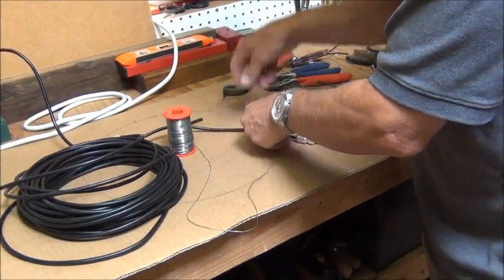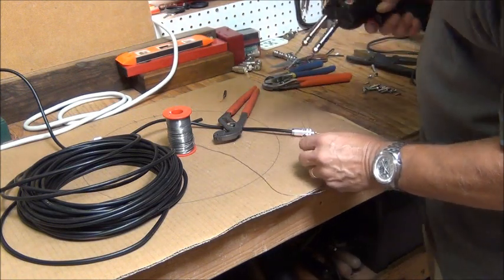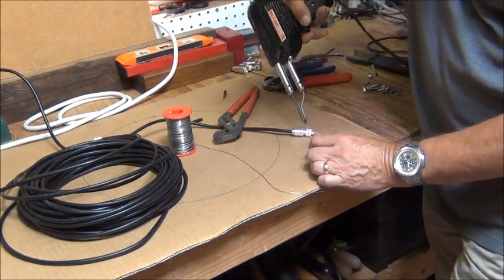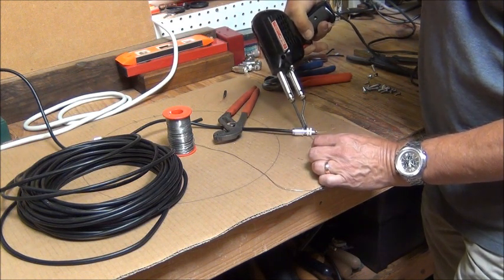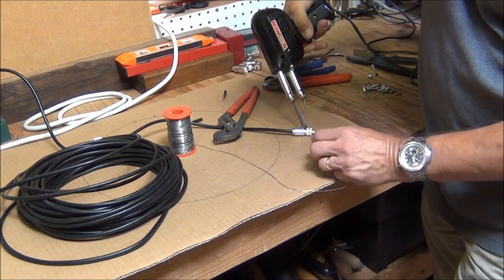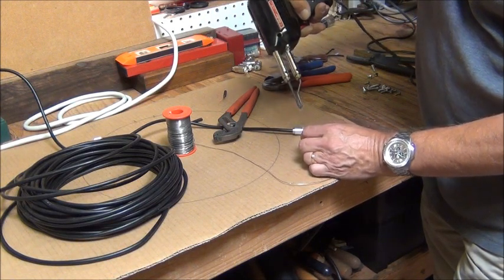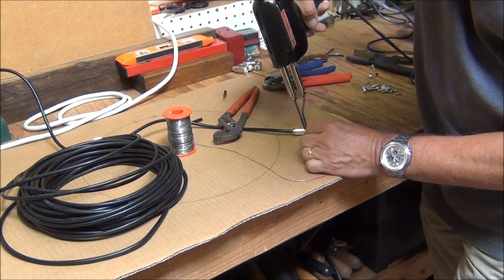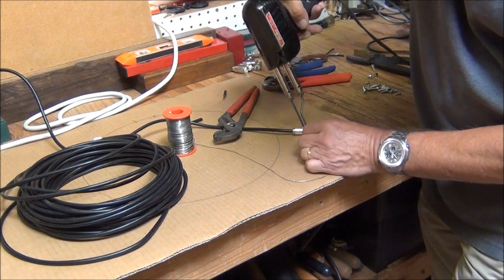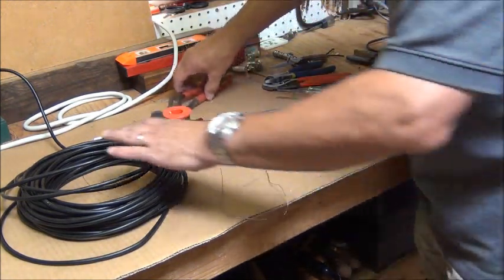Next I'm going to go ahead and solder up these holes to connect the shield to the outer case of the PL-259. I'll do one of them here on camera and do the rest off so that we don't take so much time. It takes a little while to heat this up. I've got a large soldering gun here that makes it a lot easier — if you try to do this with a small soldering iron it can take some time. I'll show you what that looks like before I do the rest.